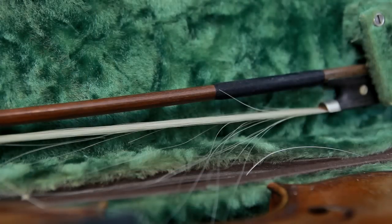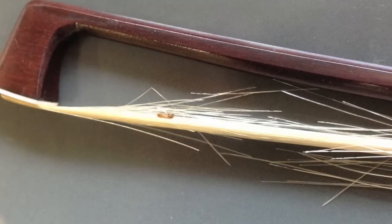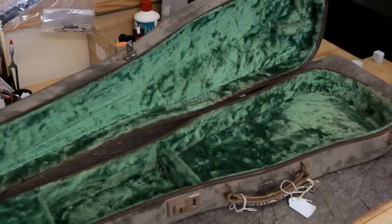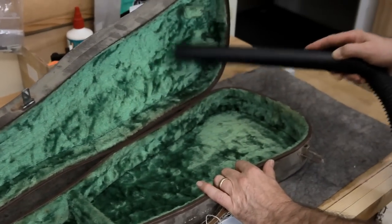One other reason you may find that you need a bow re-hair is if you open your case and find that the hair has been eaten by bow bugs. Bow bugs are the larvae of carpet beetle and they feed on the keratin protein in the hair. If you've had bow bugs in your case, we recommend you remove everything from the case, give it a thorough vacuuming, and leave it open in a bright room for several days.